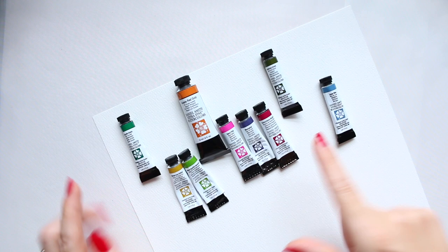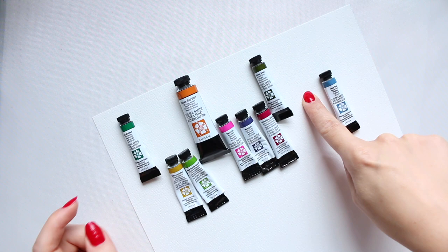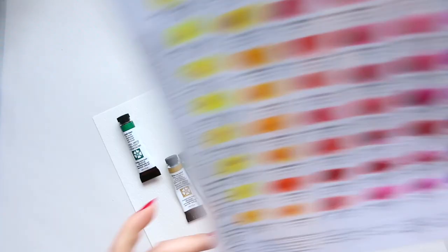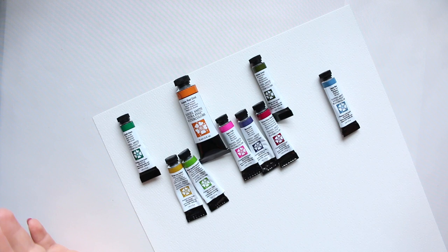If you count those colors you realize there are nine, not ten. The reason is I left a gap for Undersea Green and Lunar Blue — there's supposed to be one color there called Imperial Purple. I'm not fond of purples in general, and I didn't want to buy a tube just for the sake of it, but I'll come back to that in a minute.